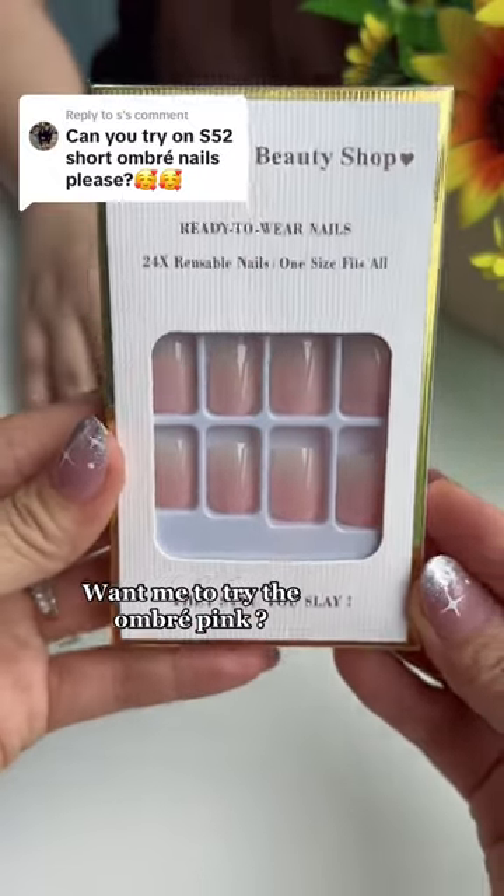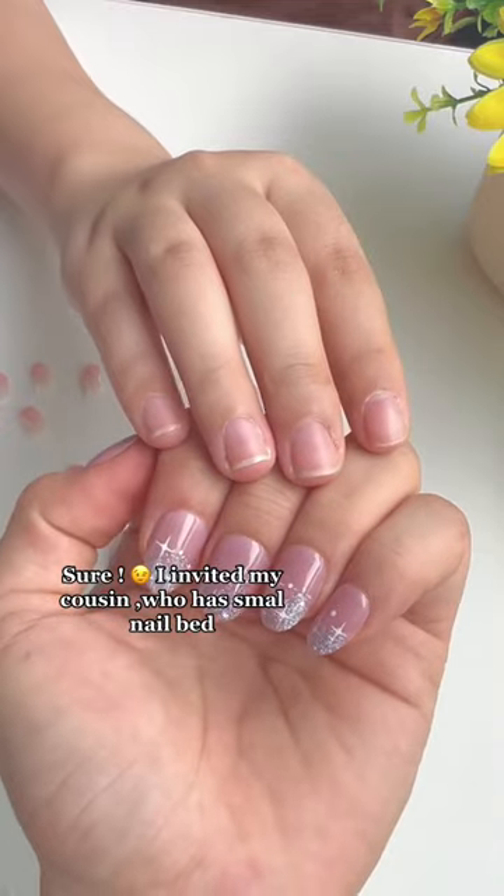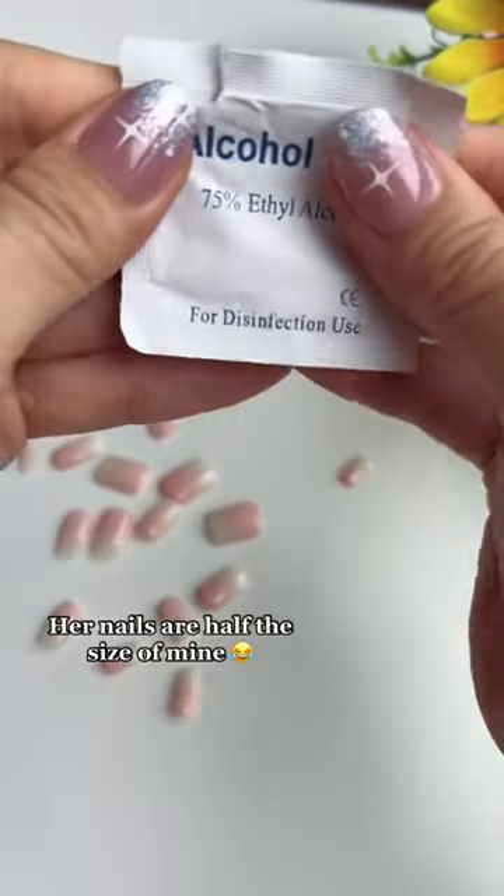Want me to try the Ombra Pink? Sure. I invited my cousin, who has small nail beds. Her nails are half the size of mine.